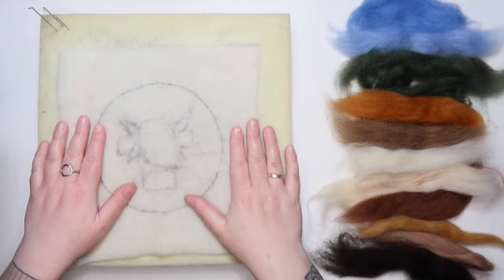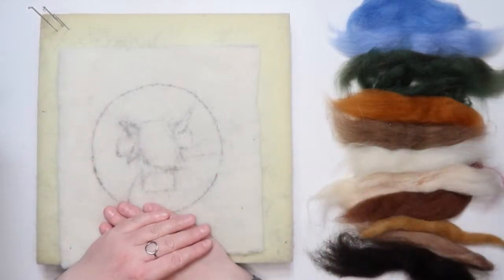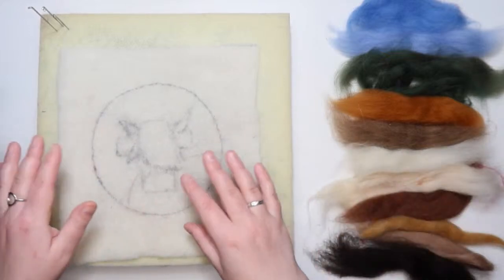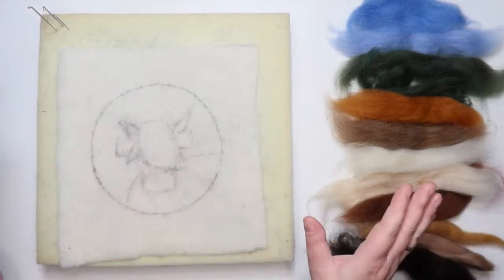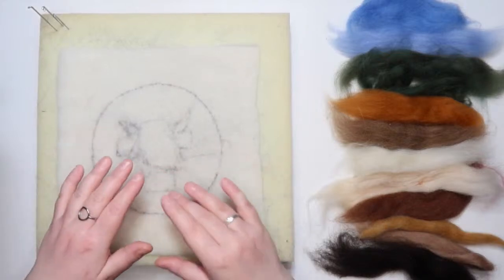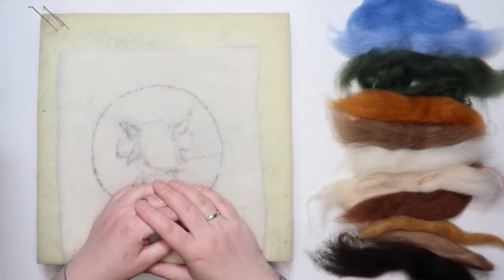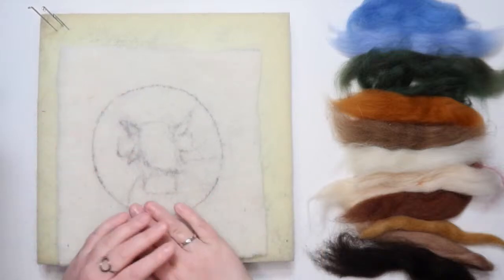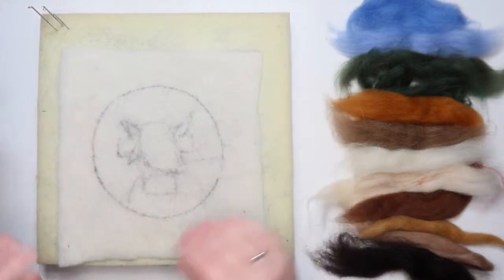Unless you're watching live — I leave these up afterwards so that when you can buy the kit you can felt along with me. A few handy hints if you're watching after the fact: you can fast forward, rewind, or pause me anytime. You can also mute me if you don't want to hear my ramblings, because I ramble a lot in these streams and I do not apologize for a second.